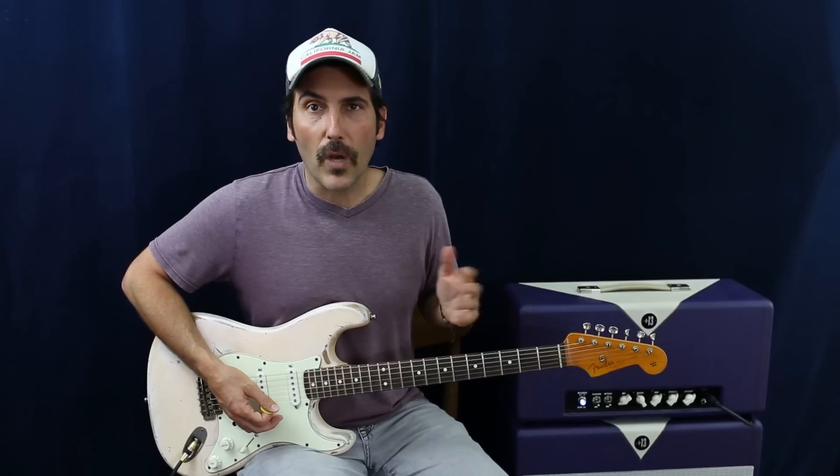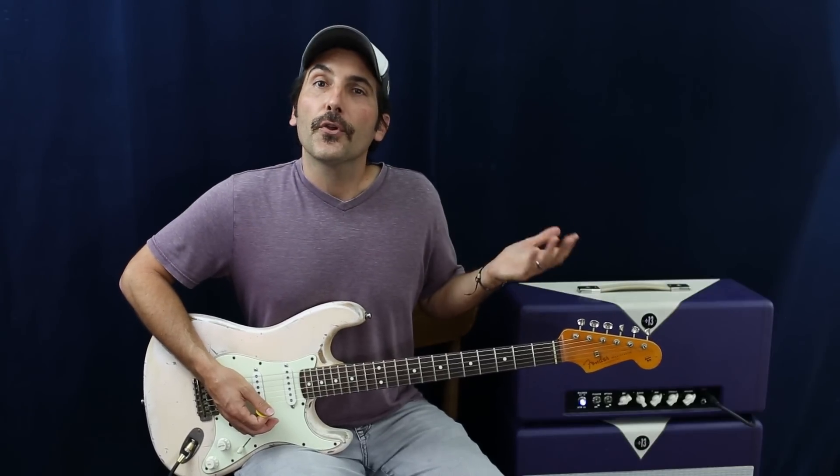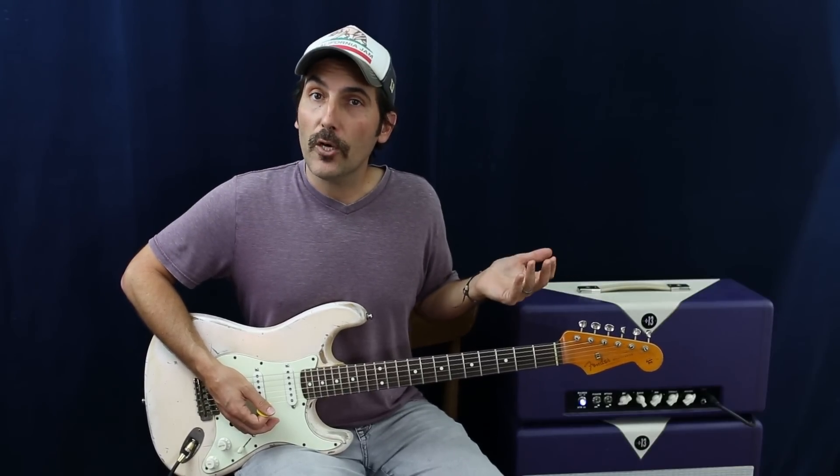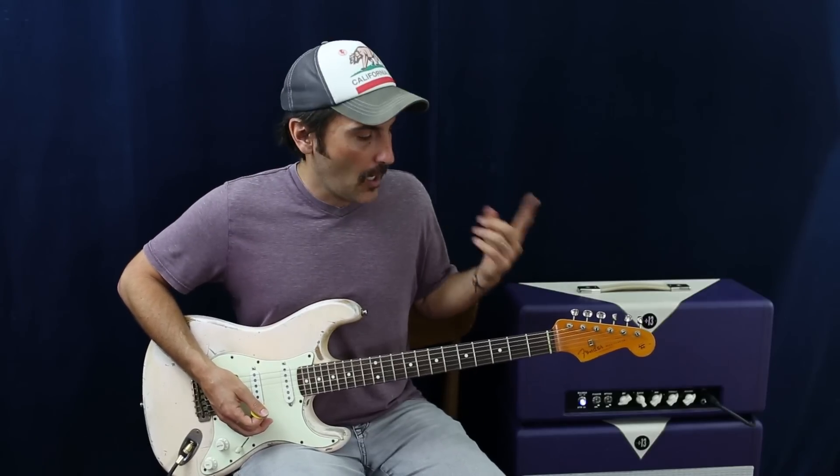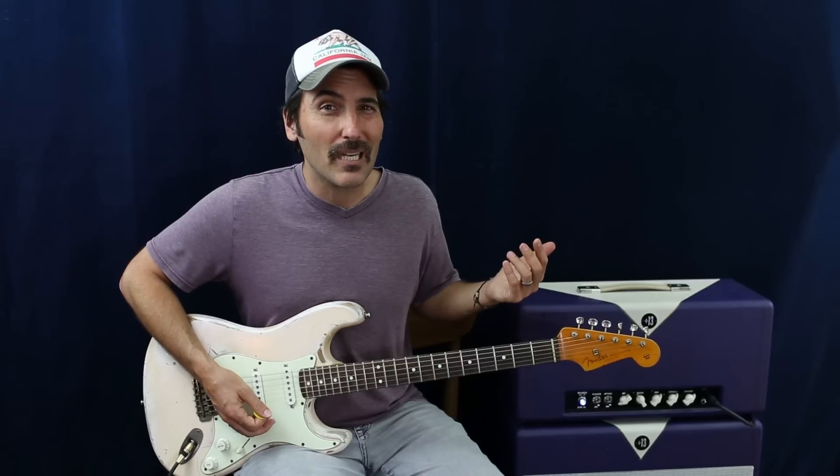The reason I do this is because when you typically run scales they're usually two or three notes per string, and oftentimes one finger gets neglected — you don't use it as much. This way, on every single string you get every single finger, because I think having dexterity in all your fingers is super important.